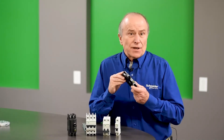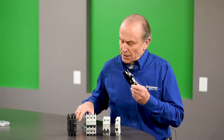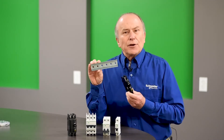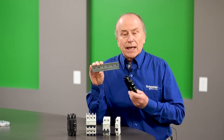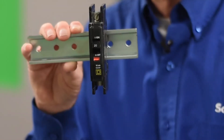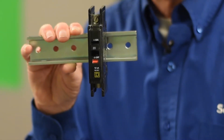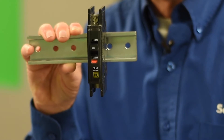Mounting can be done in several ways. One of the most common ways is by using a DIN rail. The original equipment manufacturer would mount the DIN rail inside his cabinet, usually to the back, and then the breaker is simply plugged onto the DIN rail. This way, he can install one, two, or up to many DIN rail mounted circuit breakers on a single rail.